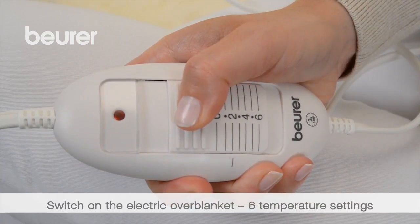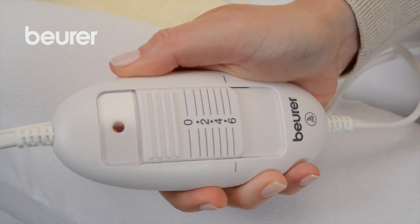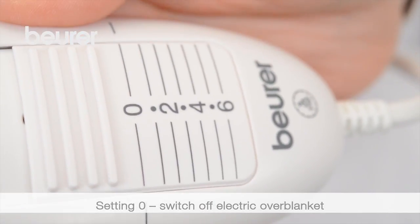To switch on, move the sliding switch to settings 1 to 6. Use setting 6 to heat the device as quickly as possible. Setting 0 switches off the electric blanket.